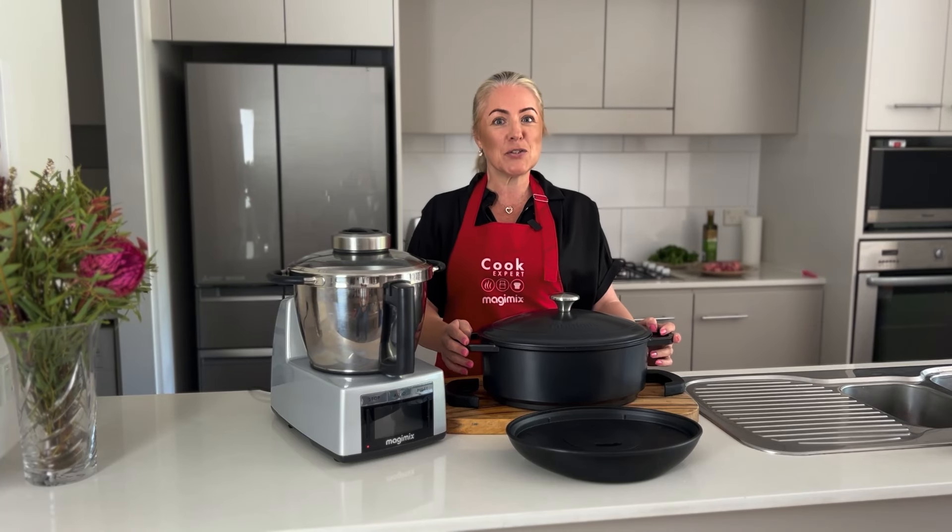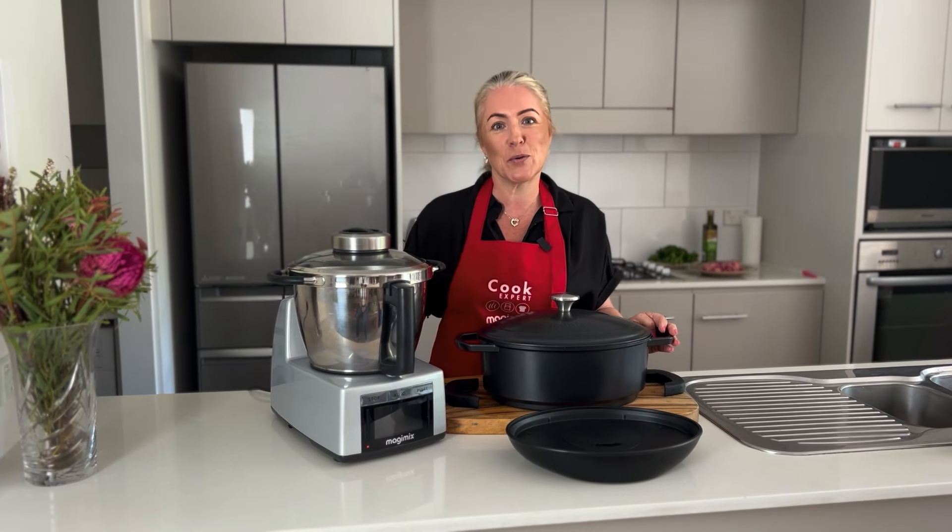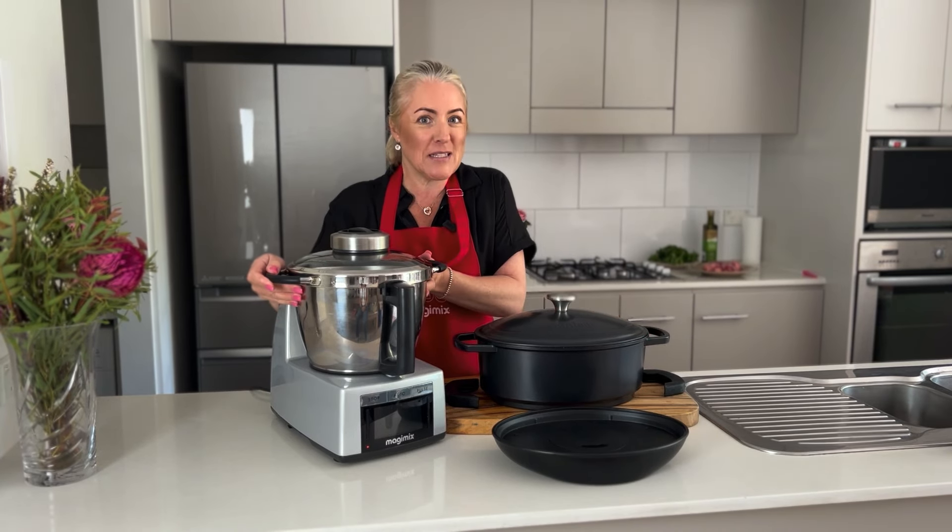I'm so excited to be releasing to you today our Cocotte, our slow cooking accessory that goes onto our cook expert. Let me show you how easy it is to use.